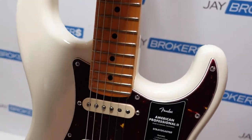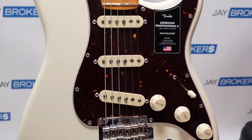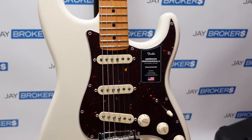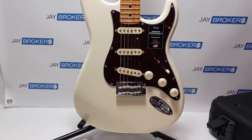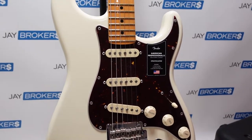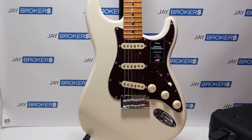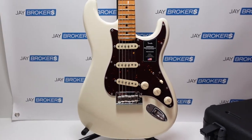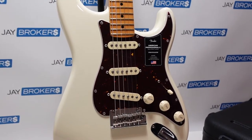Flip it around one more time and give some more close-up looks of the front. Folks, if you have any questions on this particular guitar, we'll be putting it up for sale here shortly. We appreciate you checking this out — some close-up views of the Fender American Professional II Stratocaster. Just a really nice guitar; there's going to be a lucky owner for sure. Thanks for tuning in. For those who don't know, Jay Brokers is a risk-free secondhand marketplace. If you're looking to buy or sell guitars, definitely check us out at jaybrokers.com. Thanks for watching.